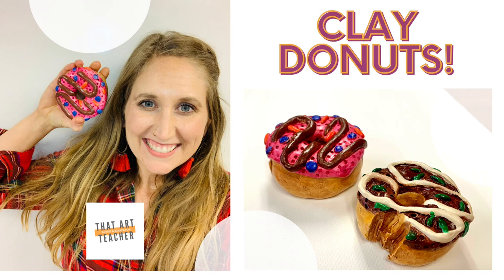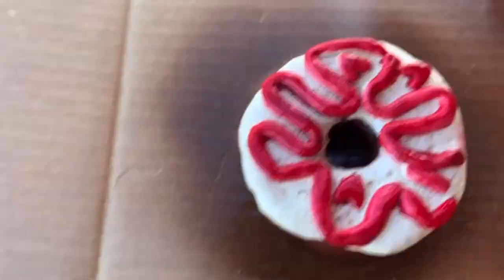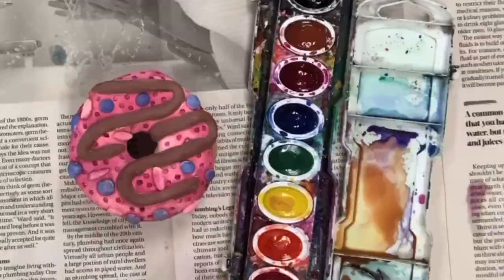Today I'm going to teach you how to make a donut out of clay, and yes it is as fun as it looks. In this tutorial I'm using traditional kiln-fired clay. You can make donuts out of homemade clay — click the link above for my favorite recipe — you can do air dry clay, and you can even buy the Crayola Model Magic and use the same techniques.